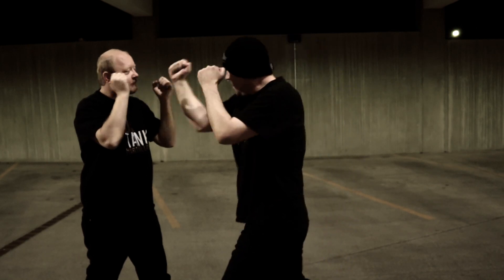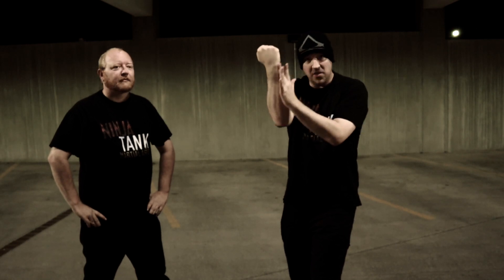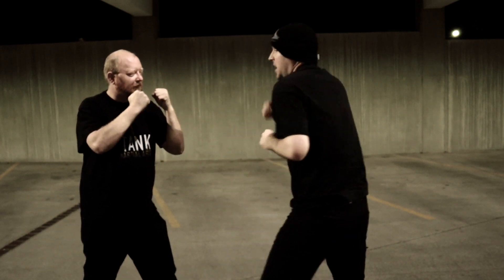This is a great street technique because we're using a part of the fist that isn't going to be damaged. We're using the wrist area if we're coming in close. To set up, you can always just use a jab, come in, and apply the hammer fist.